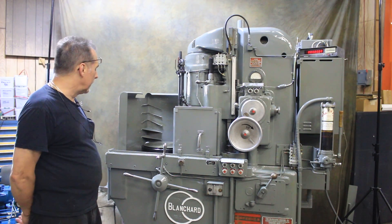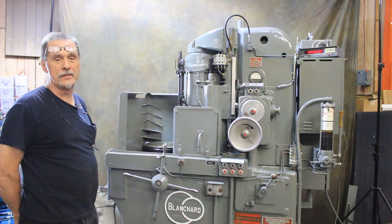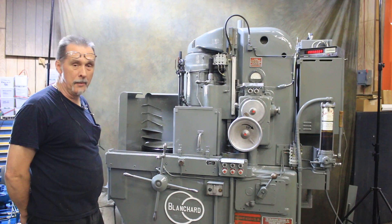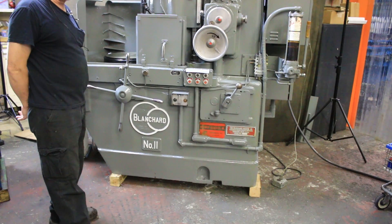Welcome to our video. Today we're going to demonstrate a Blanchard Model 1116 Rotary Surface Grinder. This particular machine has some unique features that I want to tell you about. This is a really nice machine with low hours on it, in very, very nice shape.